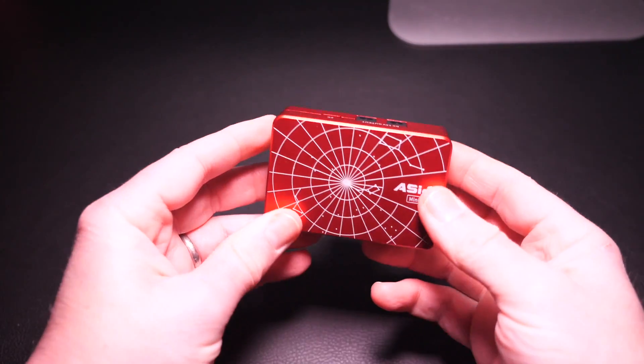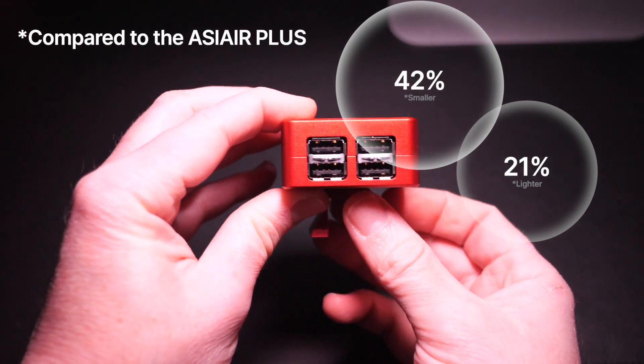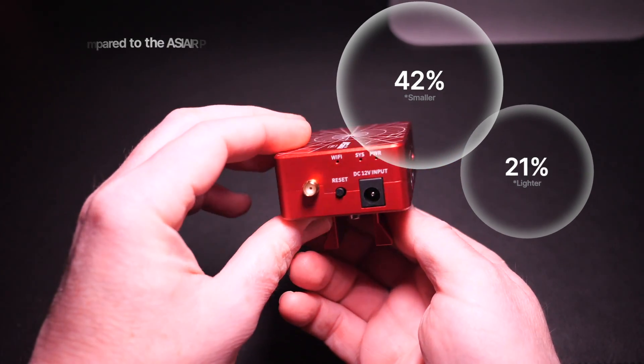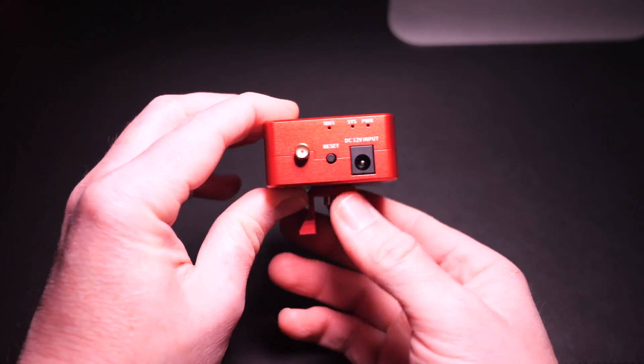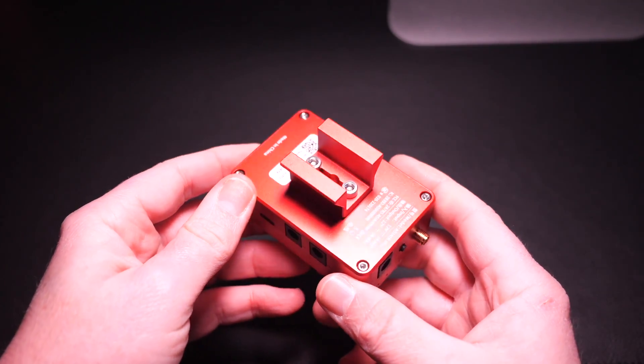The first thing to say is I'm surprised just how tiny this version of the ASI Air is. I knew it was small, but you don't appreciate how small it is until you actually see it, especially when compared to the larger, earlier versions. This lightweight design is great for minimizing any unwanted bulk to your astro imaging rigs, and as you'll see later, I'm planning to use it on one of my smaller setups.